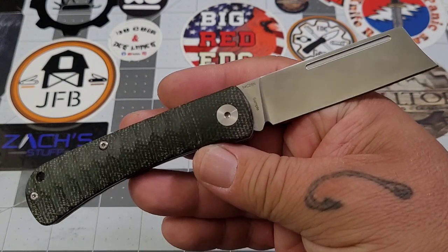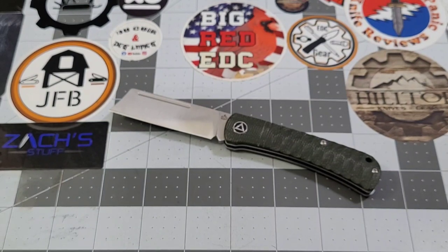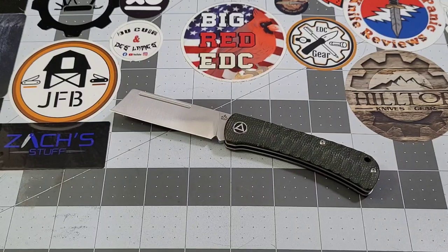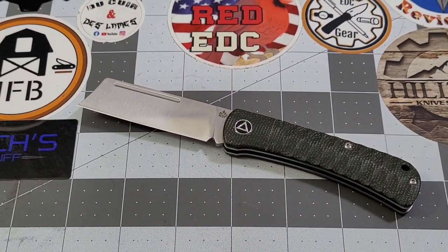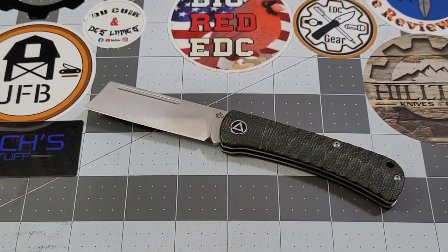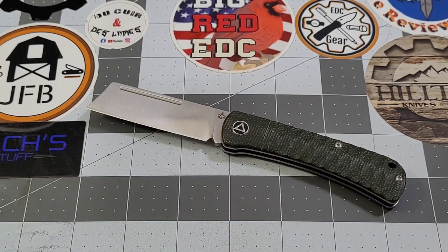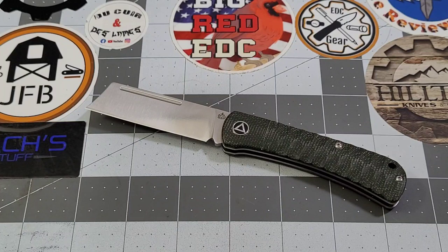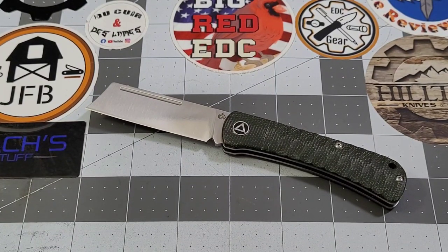Overall, this is a fun little knife. I've liked it ever since I saw it at Blade Show. Price-wise, $55 to $85 depending on materials — that's not too bad; you're getting 14C28N with G10 or Micarta options. It might not dethrone the Penguin, but I think it's going to be a good addition to QSP's inventory. Got to thank QSP, David Blade Banter, and the Apex pass-around group. As always, like, subscribe, leave a comment — talk to you later!